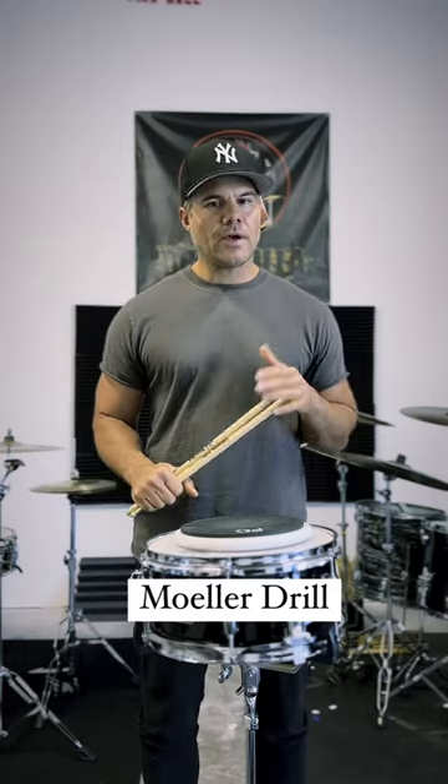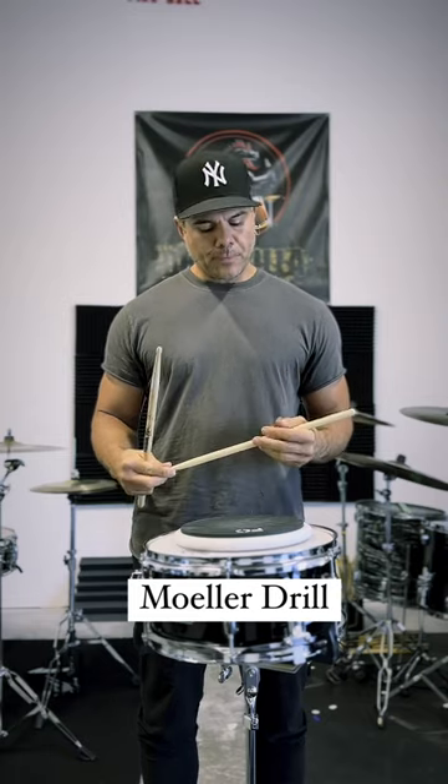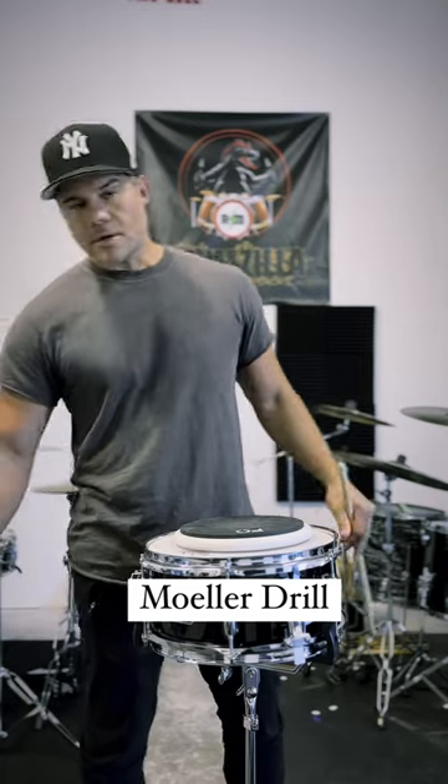What's going on everybody? I'm going to do a little left hand workout with some moeller and some triplets. Great for traditional grip, you can play it matched. We're going to need a click for this, so there's our click.